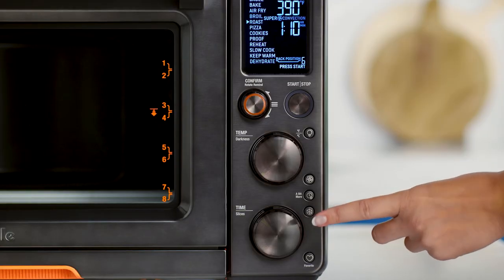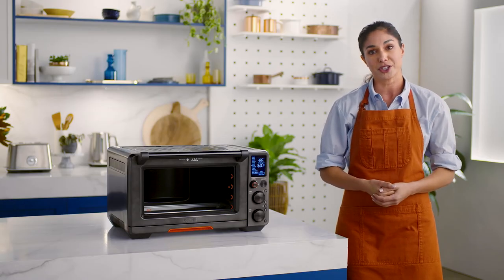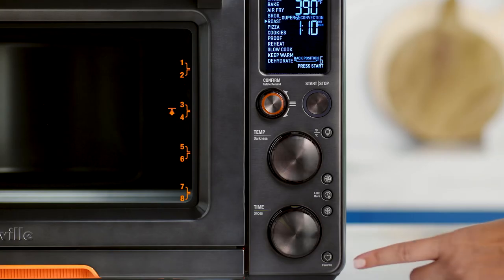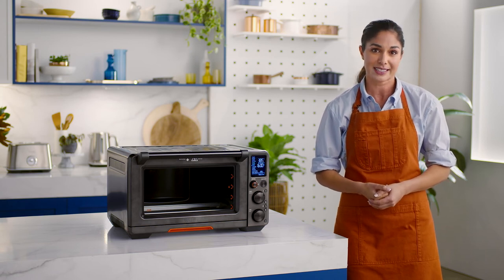When cooking from frozen, a quick press of the frozen food button after selecting your cook function will adjust the cooking time and temperature for best results. And last but not least, the favorite button — use this to save your most used and favorite cook setting. At the press of a button, your favorite program can be repeated time after time.